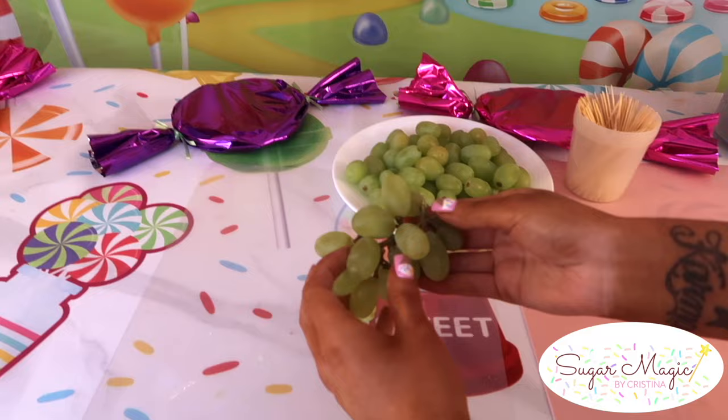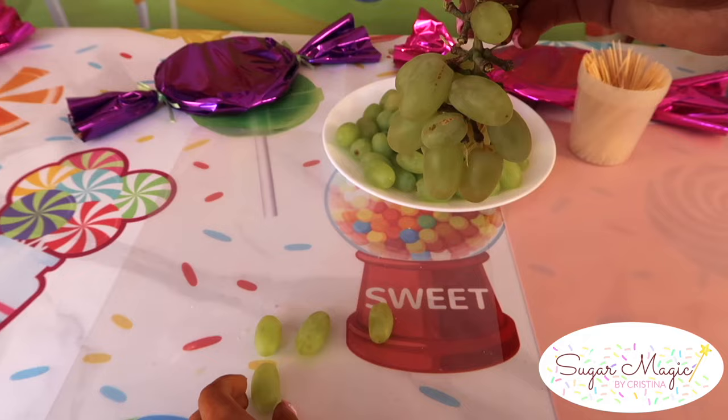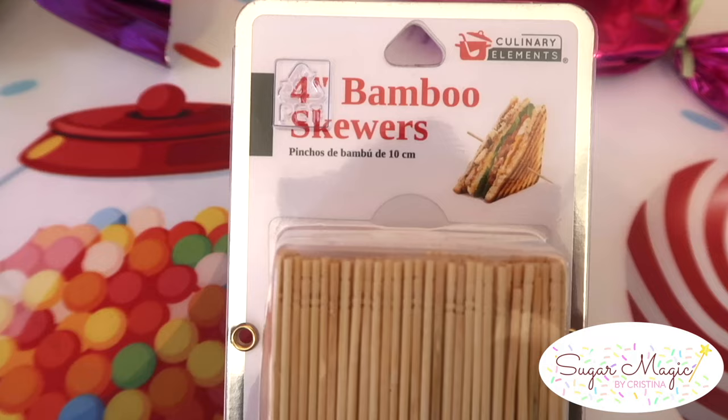To start, your grapes should be at room temperature. I always twist them off the stock by gently rotating a few times — twist, twist, twist — to ensure you don't create a large hole or break the skin. To prevent that from happening, just make sure you're not pulling too hard, since your toothpick won't fit snugly on the grape.